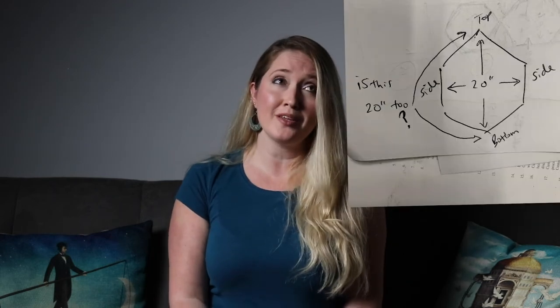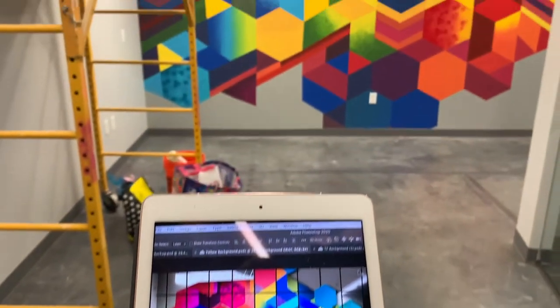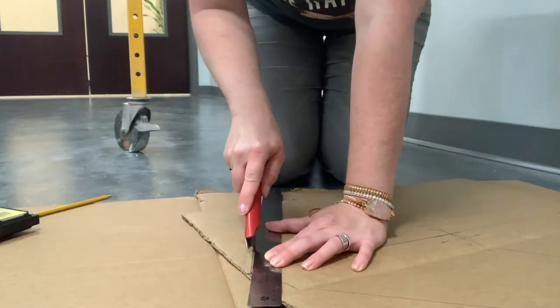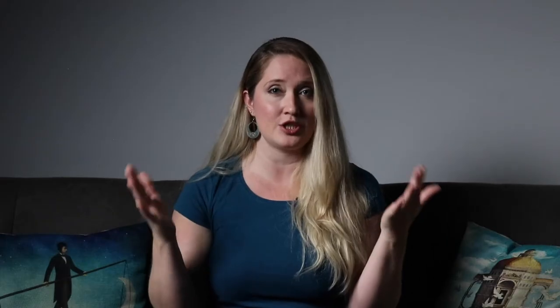The part I hate is measuring and doing the math, but with a geometric pattern you definitely have to do this. There are a couple of different ways to get your small design onto a big wall: you can do a projector, there's a doodle grid method, or just good old-fashioned measuring. I measured the wall, put it into a plan, got it all divided up, and I knew exactly how big I needed my stencil to be to create the image I was going for.